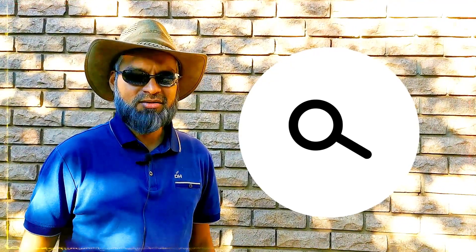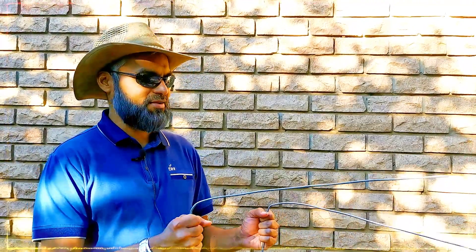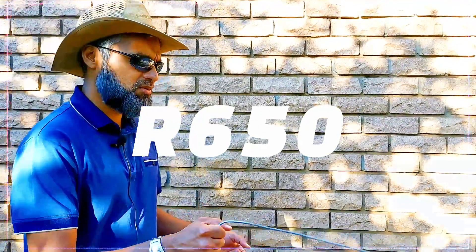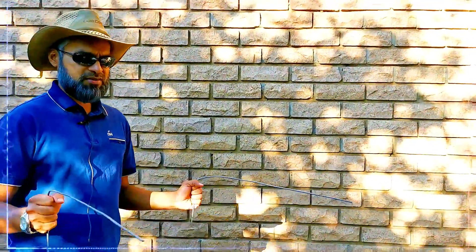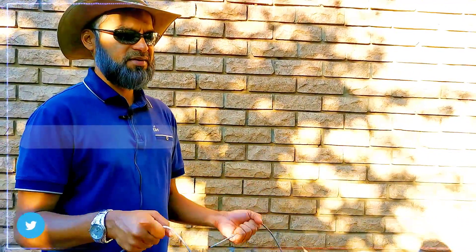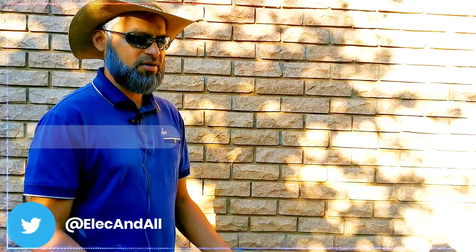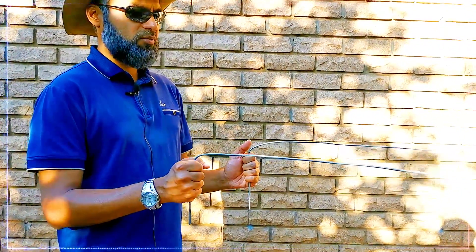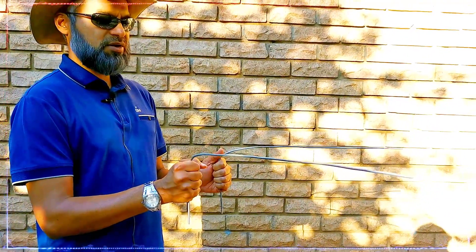I want to show you what dowsing rods look like. A water dowser offered to cite a borehole for me and was asking about 650 rand. What he does is walk around the property — when the rods cross, that indicates water underground. When the rods remain parallel or away from each other, there's no water.